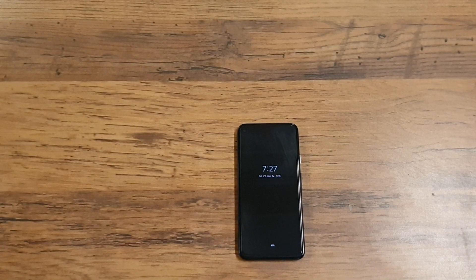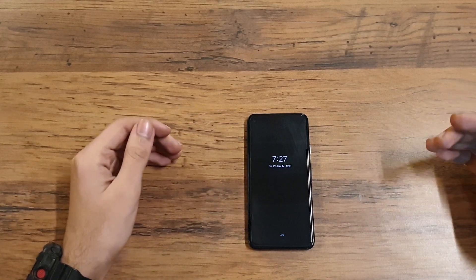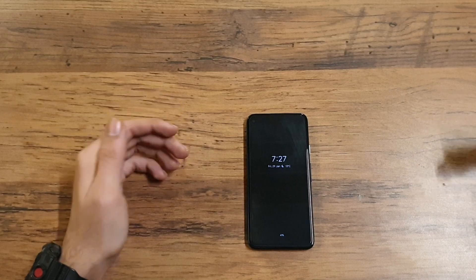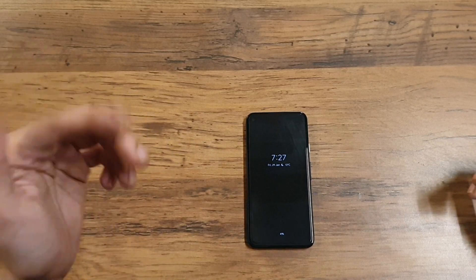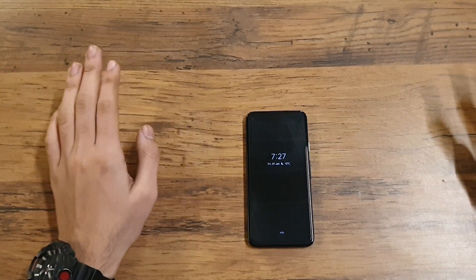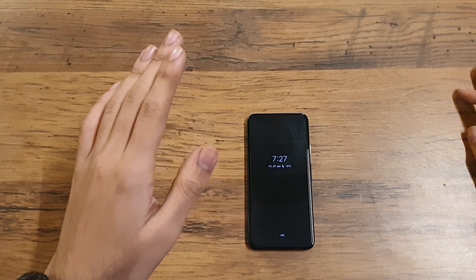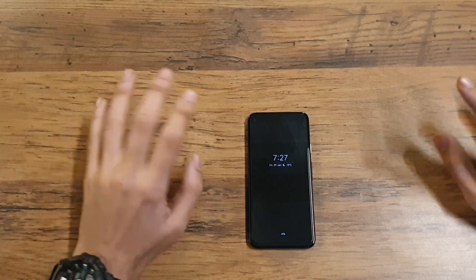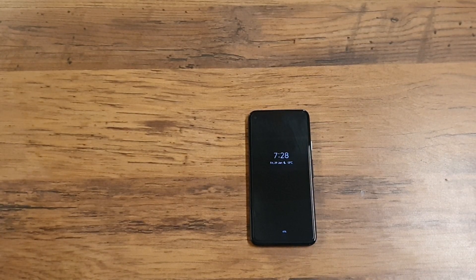What is up guys, this is TSD Reviews and Stuff back here with another video. Today I will be doing a follow-up review on the Pixel 4a. This review will mostly consist of some issues I have been facing with this phone, some downsides, and some good things that have happened over the past three months. These issues are not the same as in my previous review — you can click the card to check that out.